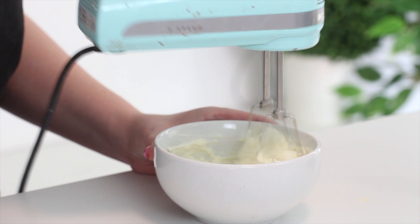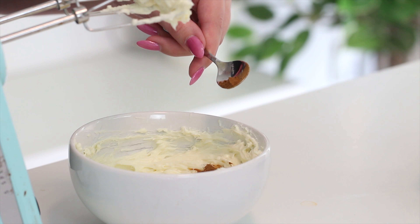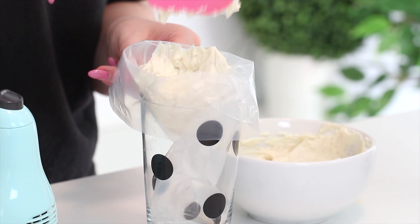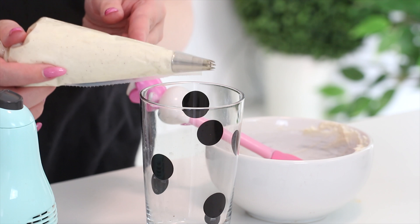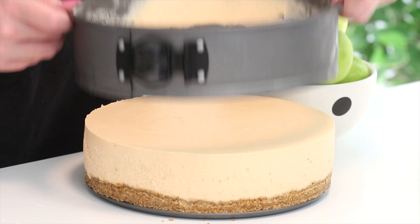Then to make the topping, beat some cream cheese, granulated sugar, vanilla extract, and cinnamon with an electric mixer until light and fluffy. I actually ran out of sugar, so I used icing sugar instead of granulated — that works for this part too. Then pop it into a piping bag fitted with a large star-shaped piping tip. Run a warm towel around the outside of the cake pan and remove the sides, then pipe dollops of the topping onto the top of the cheesecake.